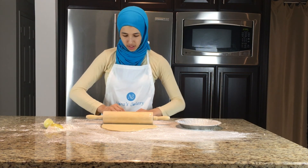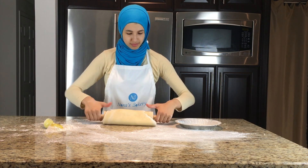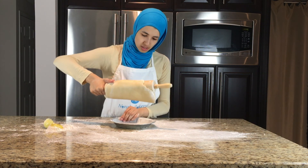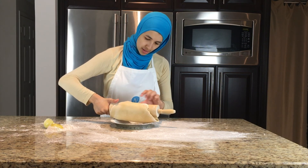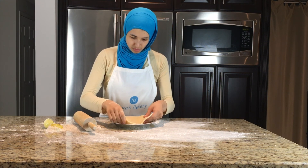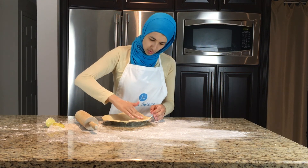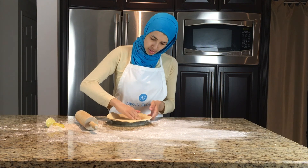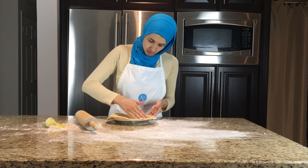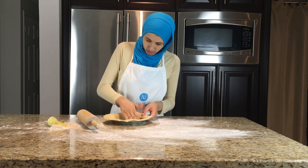Another tip: you can take your rolling pin and then just slowly lift the dough onto the rolling pin, just like this, then add it into our pan. Don't worry if it's not perfect — it's okay. Next, what I like to do is take your fingers and press it down along the edges, just like that.